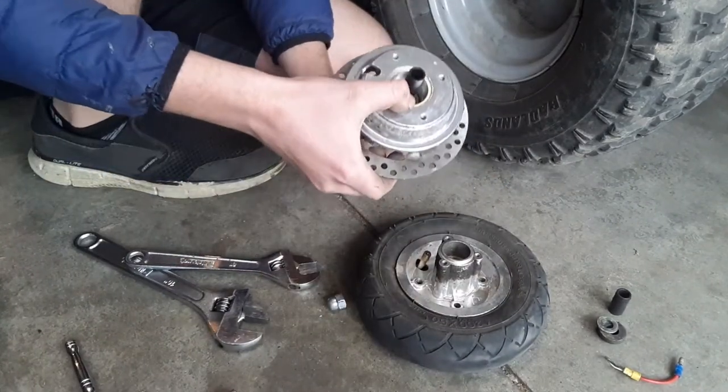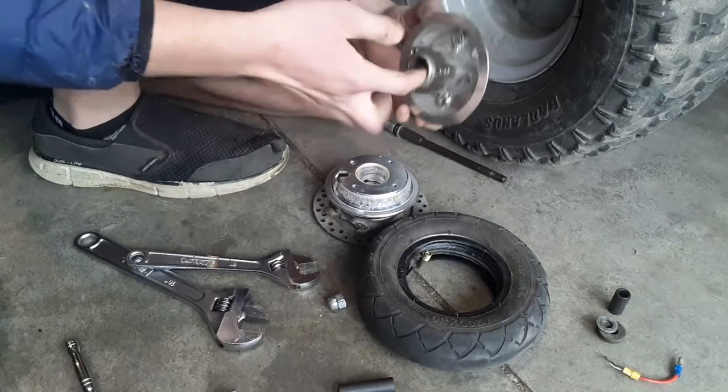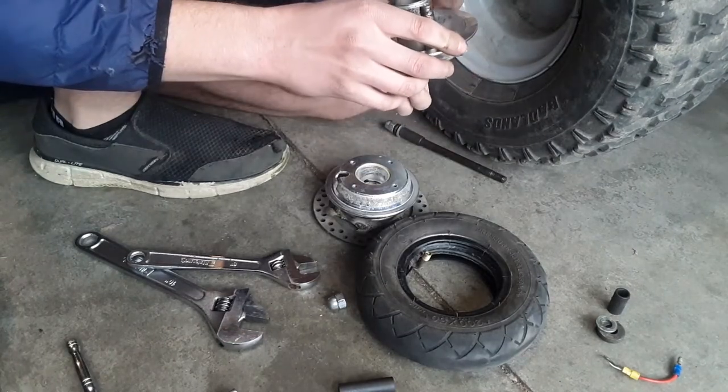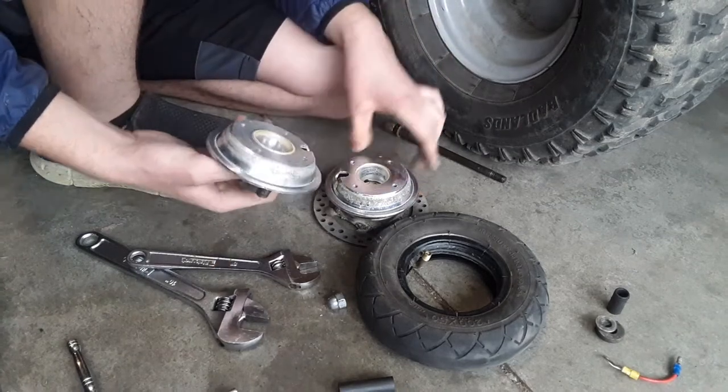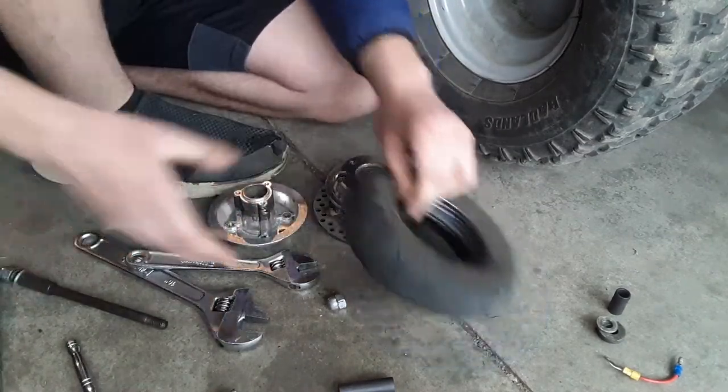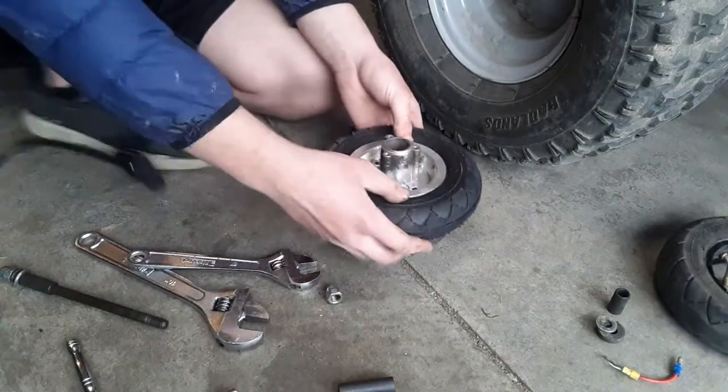Just like that, we have our rim apart. There's a little bit of rust in here. The bearings still feel okay — this one has a little bit of roughness in it but it doesn't have any play or anything, so I'm going to keep them. We got the new tire in.